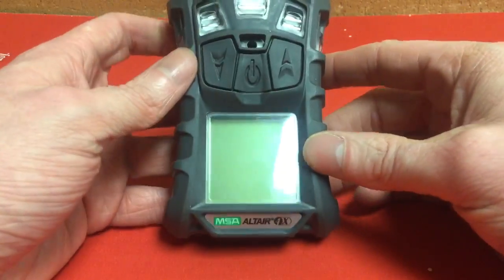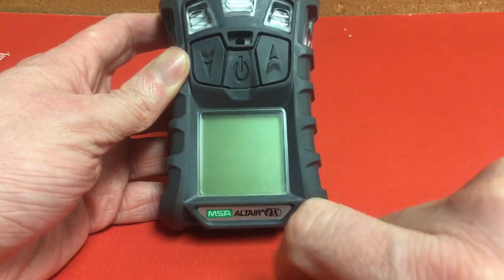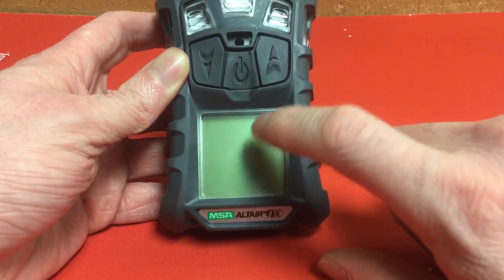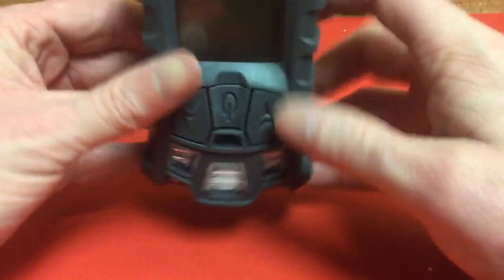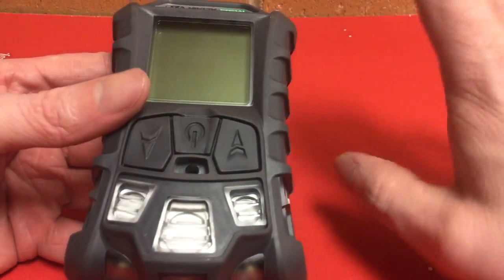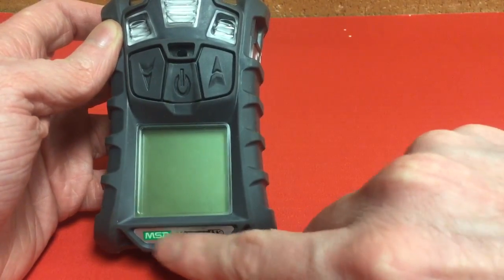Now looking at the front, starting at the bottom — that's the name of the device, and it's also our hint to know we've got it turned the right way so that when we read stuff on the display it'll make sense. Keep the label and the digital display at the bottom. If you flip it the other way, everything will be upside down and make no sense. It'll work either way, but you can't read it properly if you don't keep this label facing the bottom.